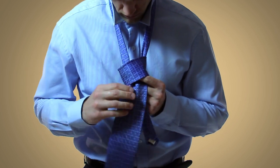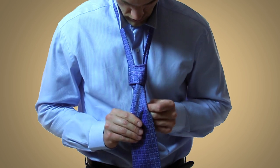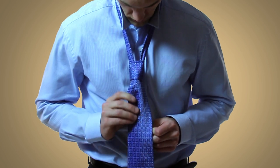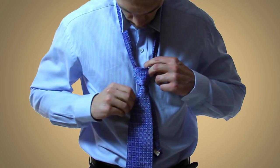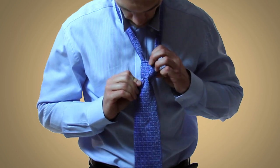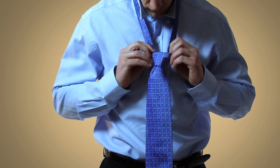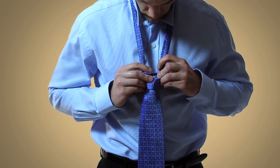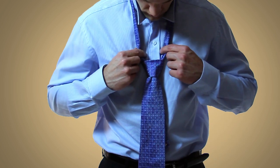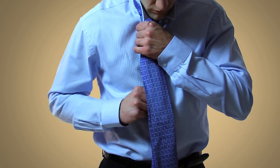As you pull the wide end through, be sure that the tie isn't twisting or getting bunched up. If it is, make the necessary adjustments so that it looks right. After you have the look that you want, you can hold the narrow end and then slide the knot up to your neck.